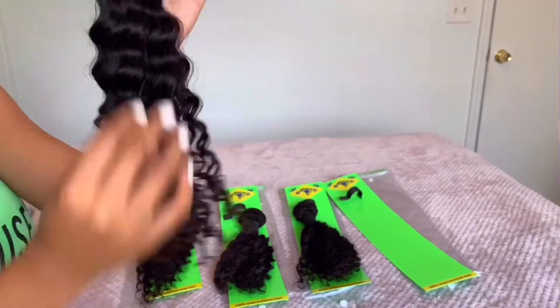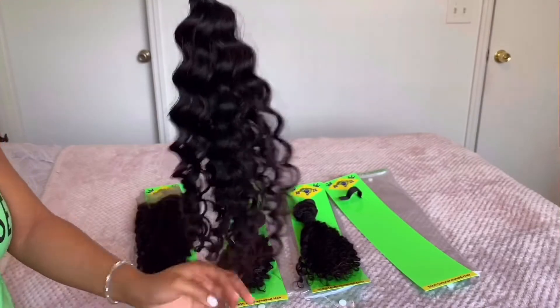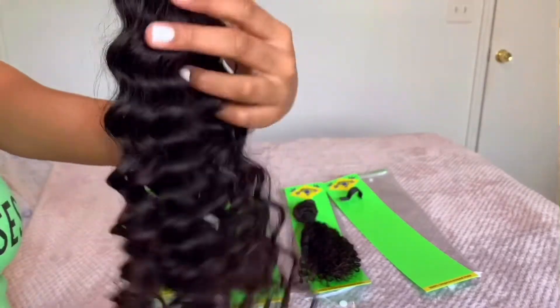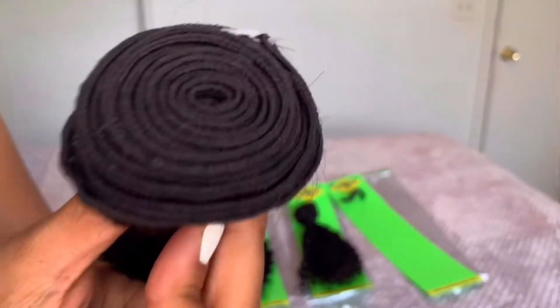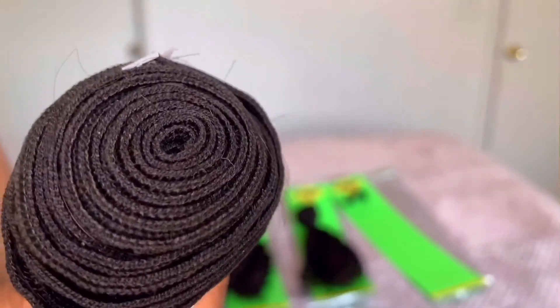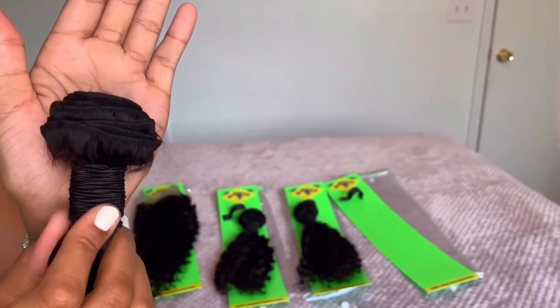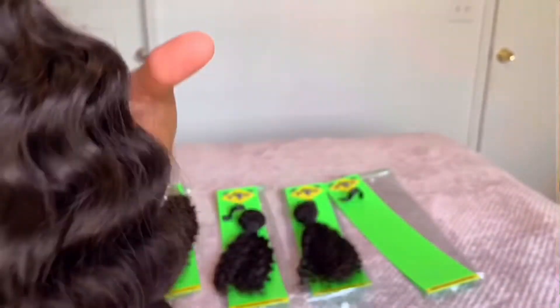I can already tell I'm definitely going to be playing in this hair all day because it is just so soft and silky. My fingers go right through it with no problem — I love the bounce, I love the swing. This is the longest bundle at 18 inches, and look at the size of that weft. I'm going to compare that to my hand — great weft size, great bundle size, a lot of hair to work with, and the curl pattern is just perfect on each and every bundle.